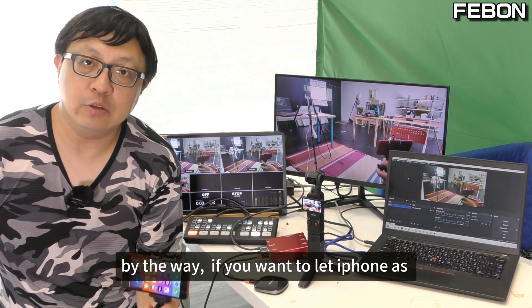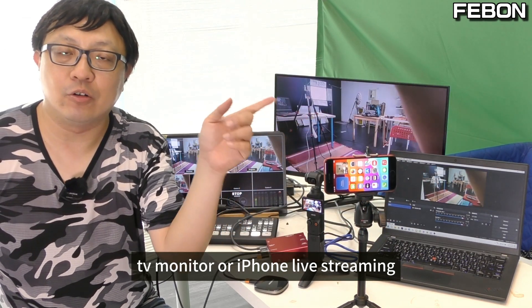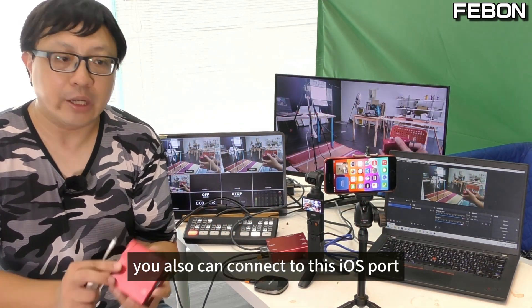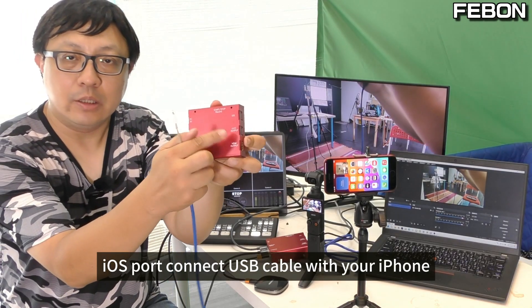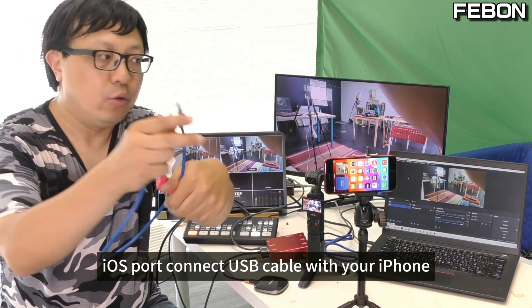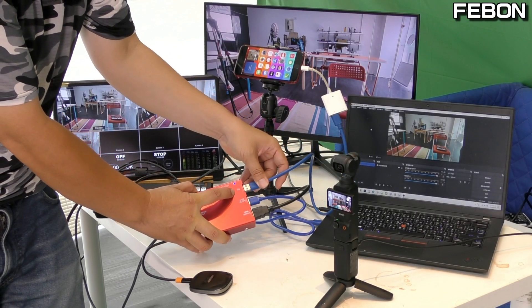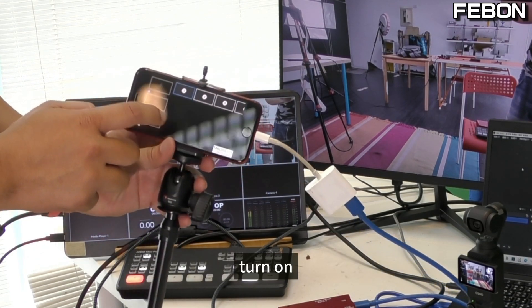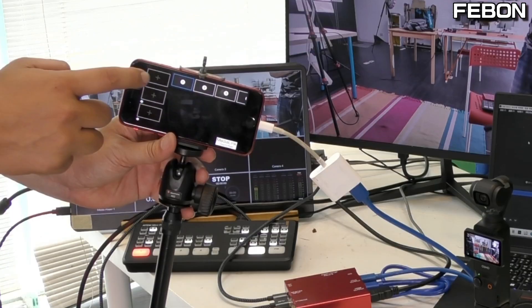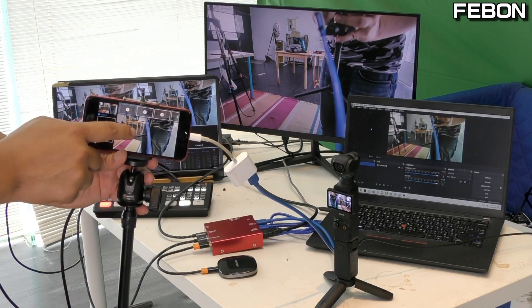By the way, if you want to use the iPhone as a TV monitor or for iPhone live streaming, you can also connect to this iOS port. Connect a USB cable from the iOS port to your iPhone, then turn on the app Media Link Switcher and add EyeCapture.